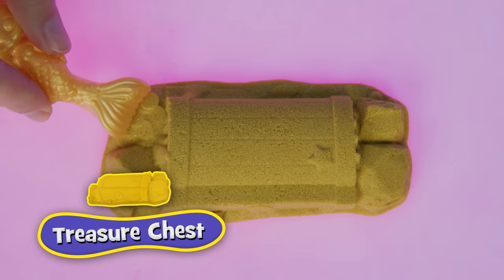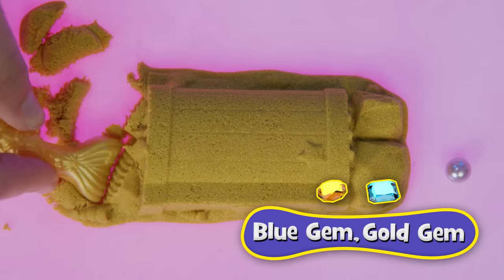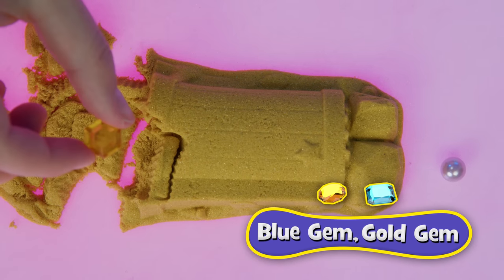A shimmering gold Kinetic Sand treasure chest! Dig in for a satisfying surprise — colorful gems and pearls!